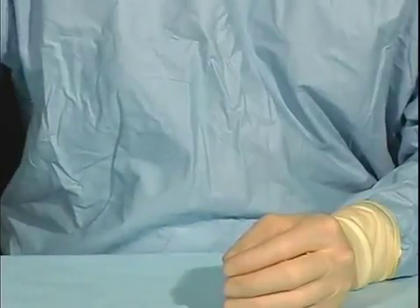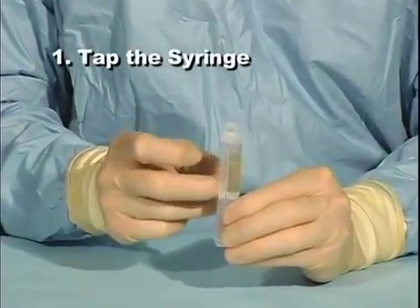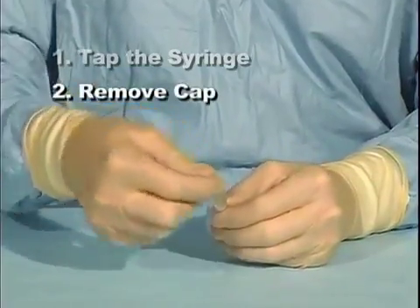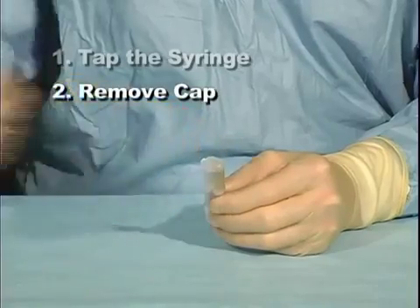In review, to assemble the BioGlue syringe, tap the syringe until the bubbles rise to the top of the solutions. Remove the cap by rotating the collar and gently lifting the cap from the syringe.